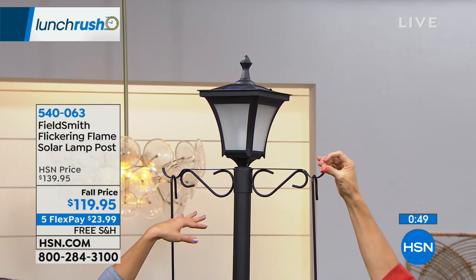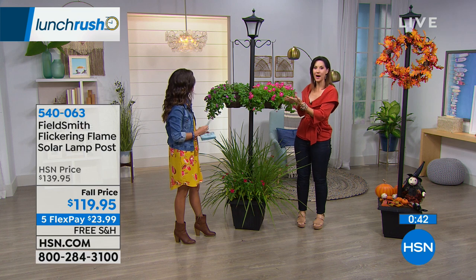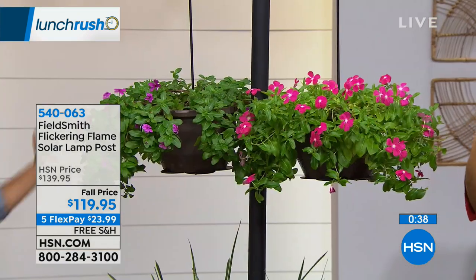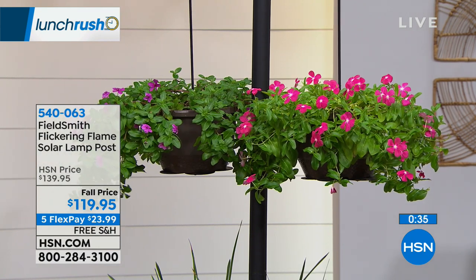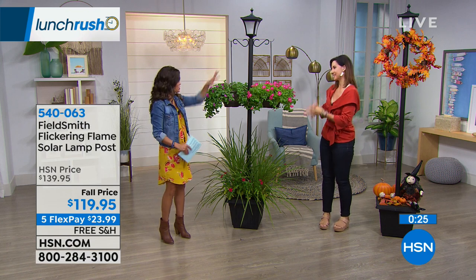If you get two of these on either side of your walkway — it's free shipping and handling right now and $20 off. The nine-gallon planter lets you put mums, flowers, seasonal decor, or wrap it in Christmas lights in the snow — it makes the snow sparkle. Rebecca is back tonight at 10 PM for Fall Home with many more items, but we had to jam this into Lunch Rush because there's only about a thousand left. Now we're kicking off our Five and Five — five quick previews of some awesome items of the day.